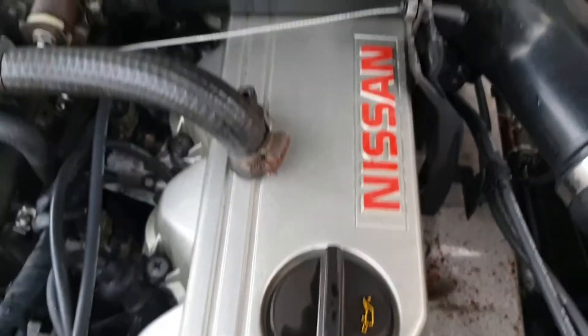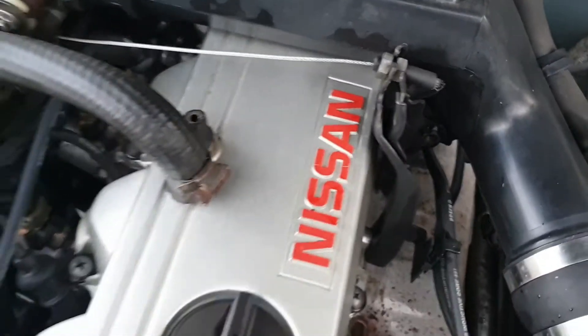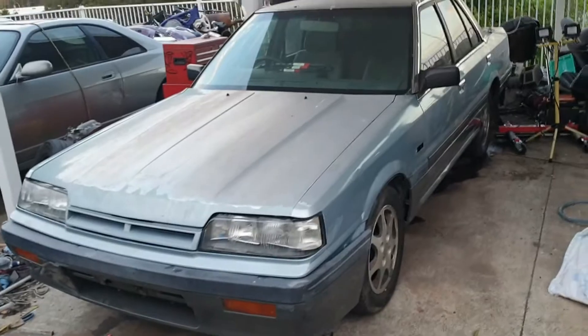The rocker cover is back on. I've cleaned and degreased the engine with the blower and sprayed it all down — that looks quite clean there. This R31 actually looks like an R31 now.